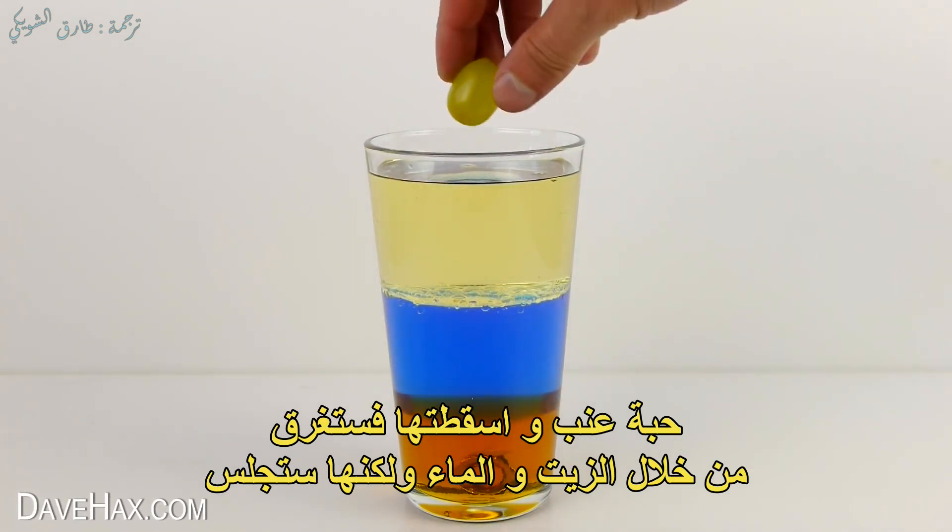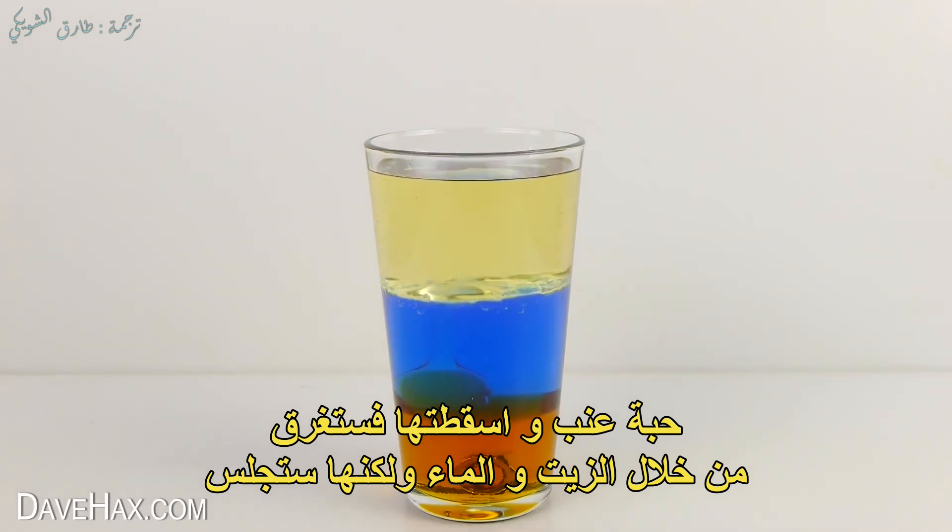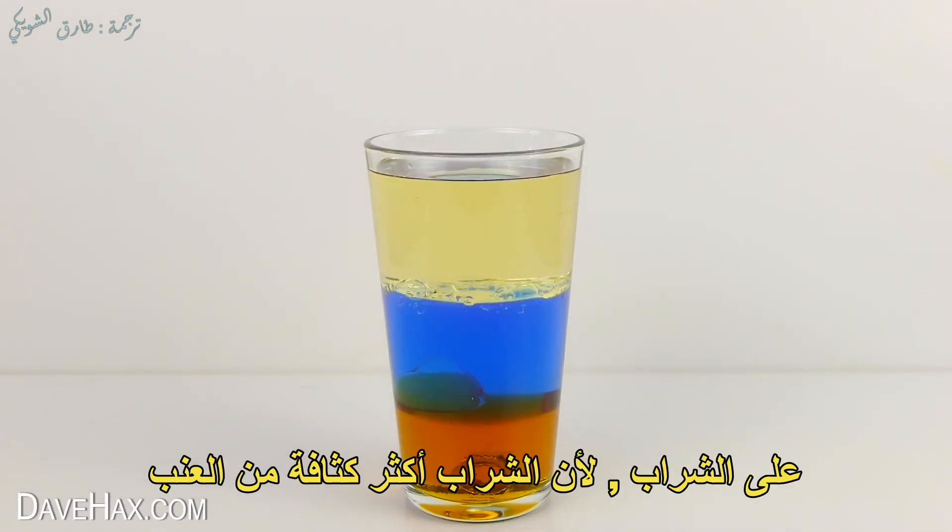But if I take this grape and drop it in, it sinks through the oil and water but sits on the syrup. This is because the syrup is denser than the grape.